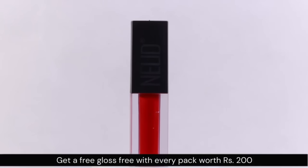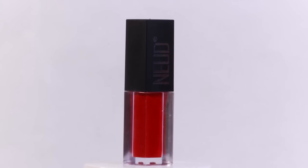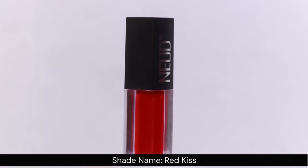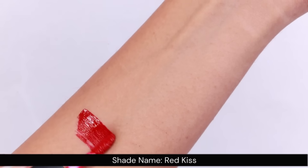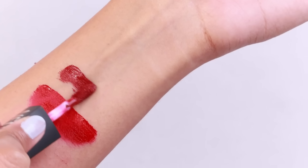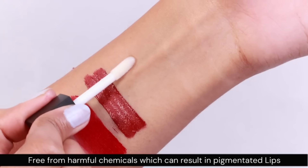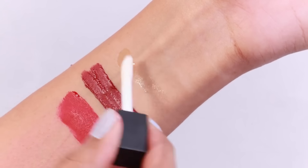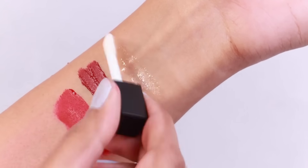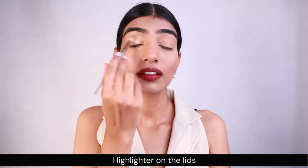With every lipstick you are gonna be getting a gloss free, which is worth 200 rupees, so you can have a glossy look or a matte look. The packaging is quite good so you can carry it around easily. Before, I was using a lipstick which was cracking and damaging my lips, but this one is not gonna do that. The link is gonna be in the description box below — go check it out.